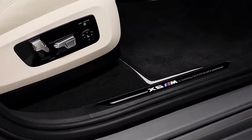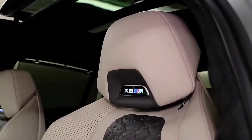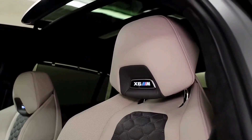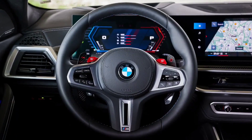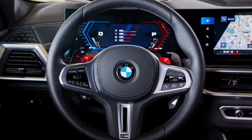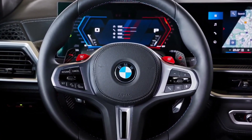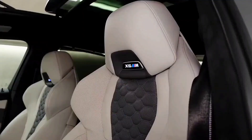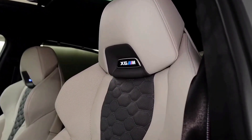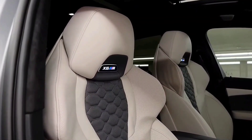Here we have special mirror caps in carbon fiber as an option, with that aerodynamic M4-style look. The rear axle steering moves three to four degrees in the opposite direction to the front wheels, massively reducing the turning circle. The rear design has very horizontally drawn tail lamps with a nice signature, and this version has a really bold M60i badge. I like that the vehicle color is picked up in the lower part of the bodywork.